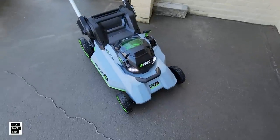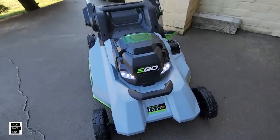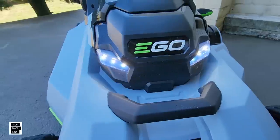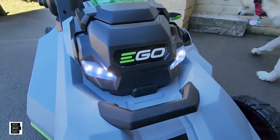You do get some LED lights in case you have to mow when it's getting a little dark out. There are three LEDs on both sides, and they look the same as the previous model.